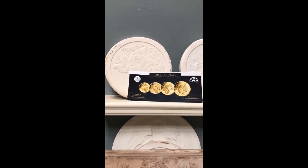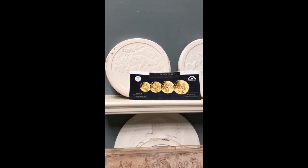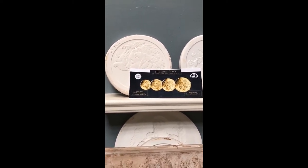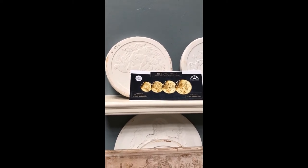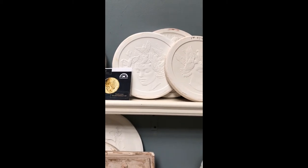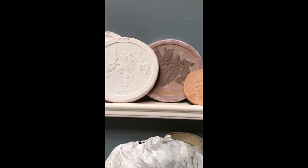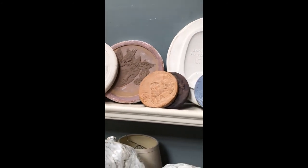Moving over here to the right, this is my most recent thing — these are a series of coins. They're actually euros that I did for the French mint, and behind them you can see my plasters. That's what I prepare and send to the mint, and there's a little clay back there of one of them.